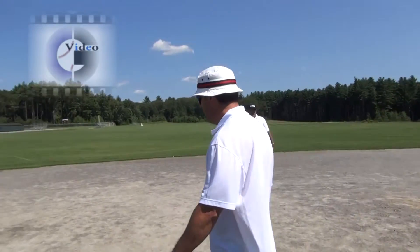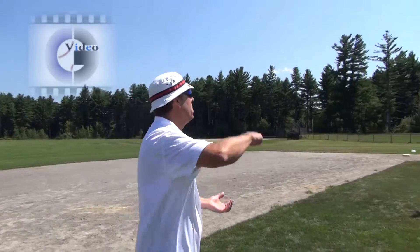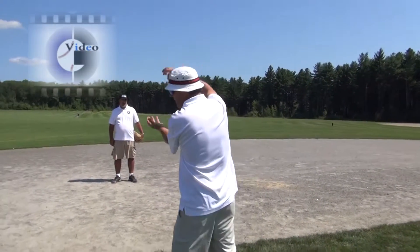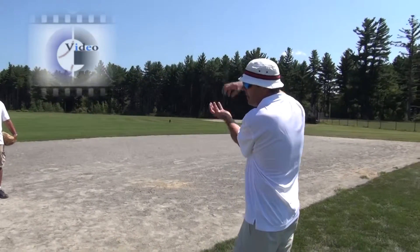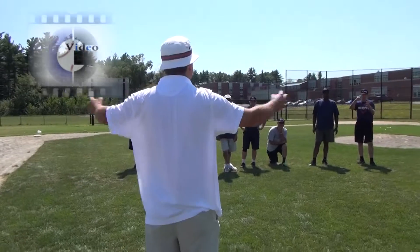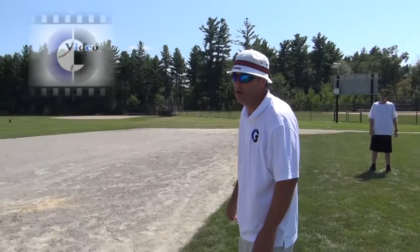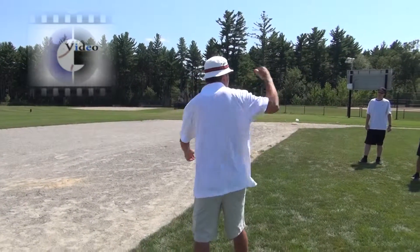Another thing: if you have a play where he's out because he's pulling it out, make sure that you're doing this up visible where people can see it. Don't do it down here where nobody can see it. Do it up here — and it's got to be an up-and-down motion. Not this horizontal motion, because that looks a lot like a safe call. So don't do a horizontal 'out — he's pulling it out.' That looks like an out-safe.